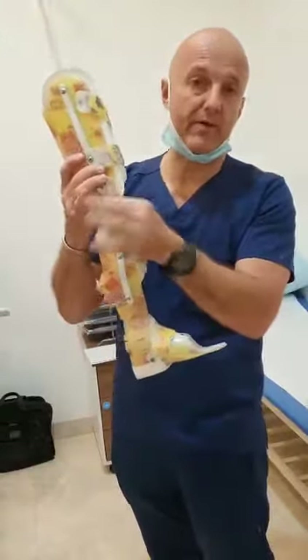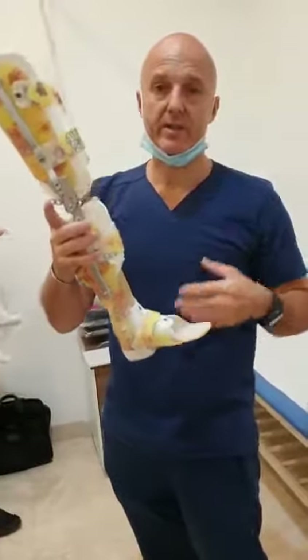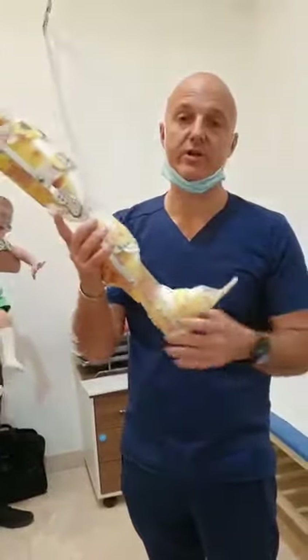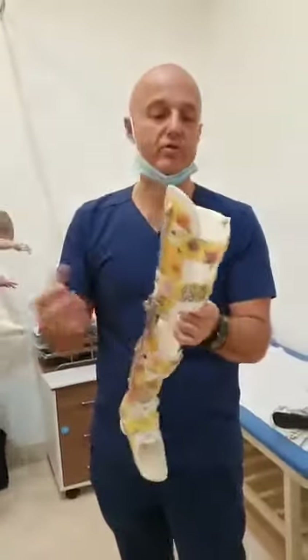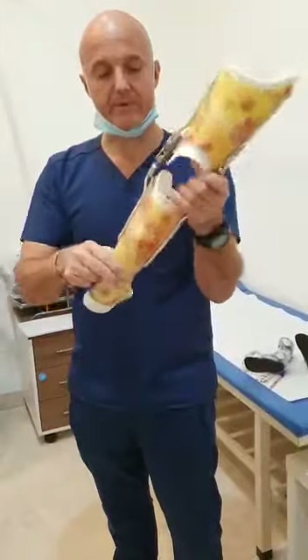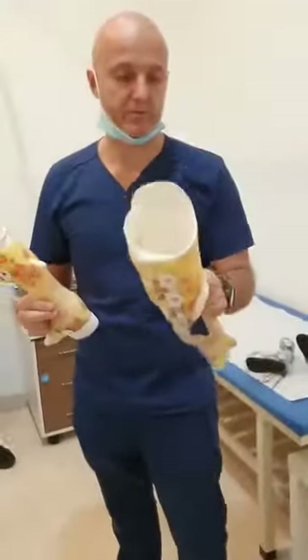We can actually play around with the angulations here. And it gives a nice tool to the therapist to facilitate hamstring and heel cord stretching at the same time. It can be used in therapy, in standing frame. And as I said, it's totally separable for AFO and nighttime use. Thanks.